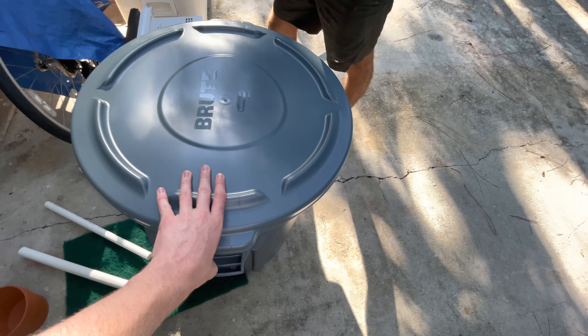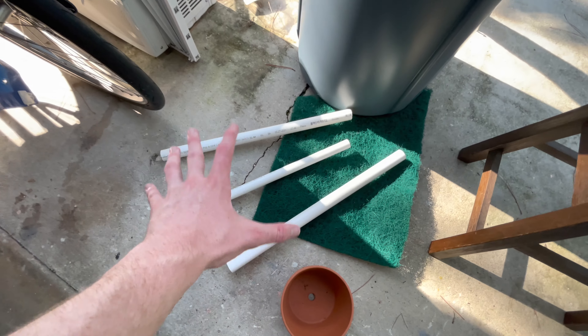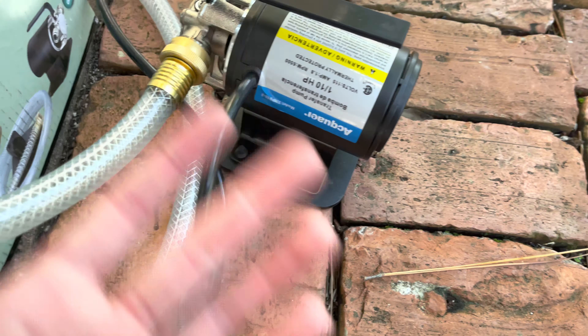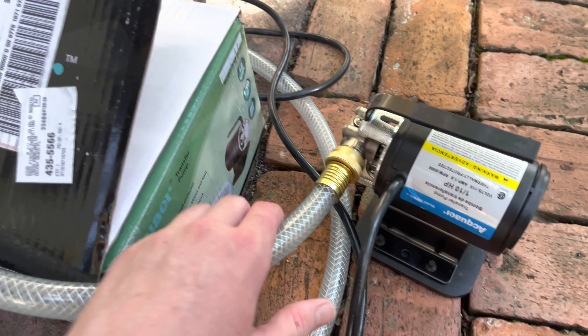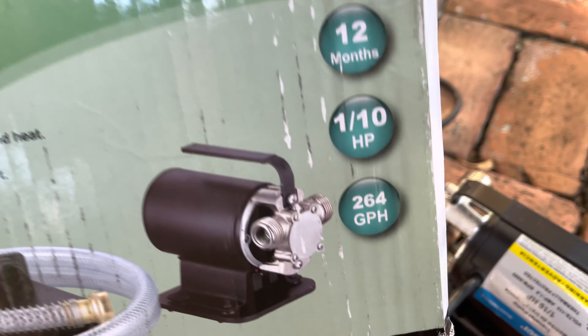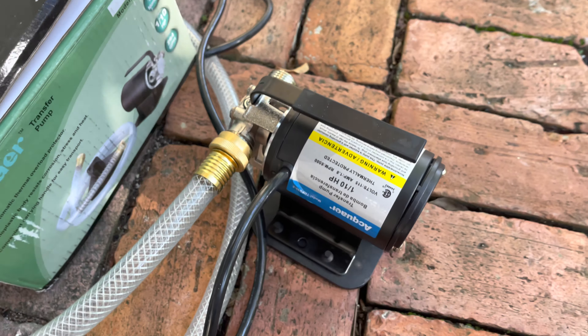This is all the supplies we got - a trash can, a bin with sponges, more padding, and some pipes. If you guys need a pump for a pond, every pond and every tank requires a pump, so check out the link in the description. This pump pumps 264 gallons per hour, so it will keep the pond extremely clear. Shout out to Aquare - without this pump this pond is impossible.